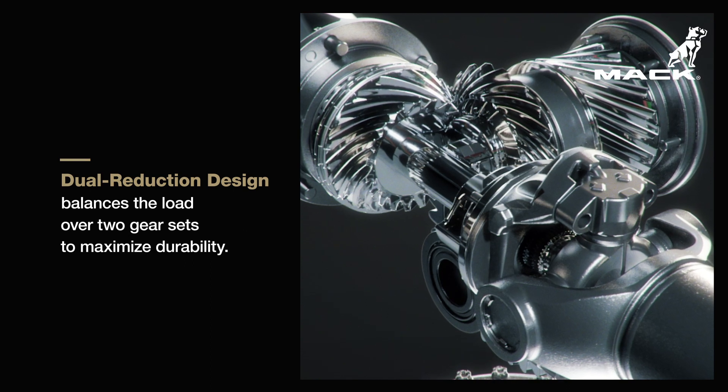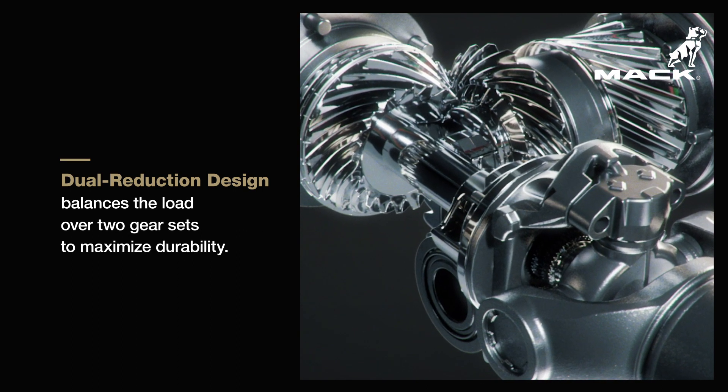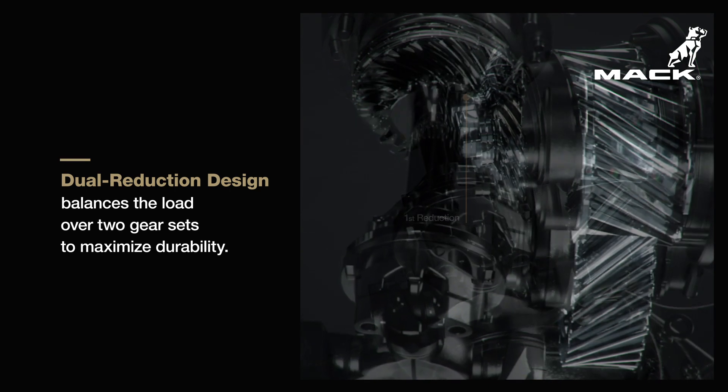Our dual reduction gear design reduces force from the drive shaft before transmitting torque to the axle, by spreading and balancing the load over two sets of gears to maximize durability.